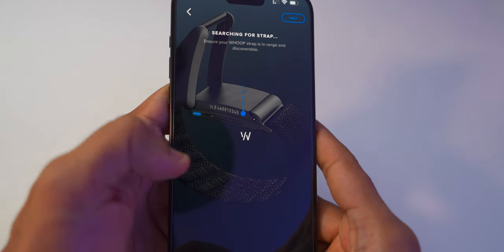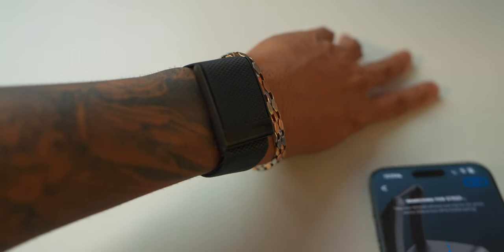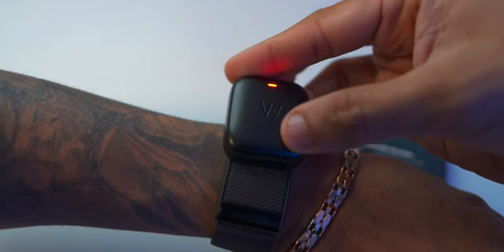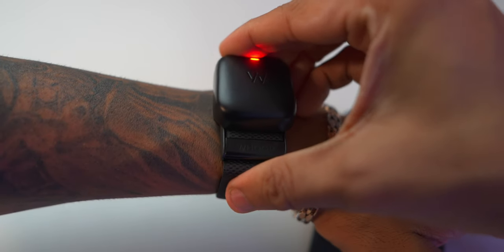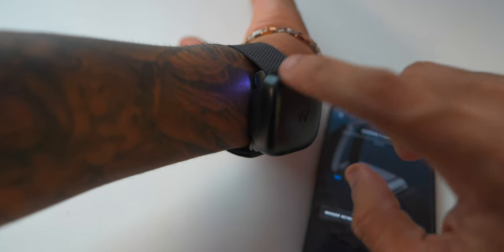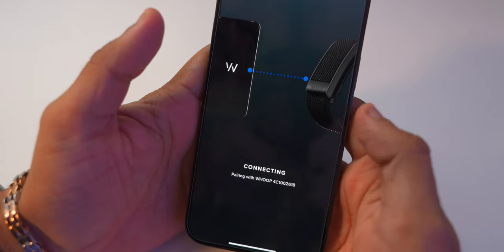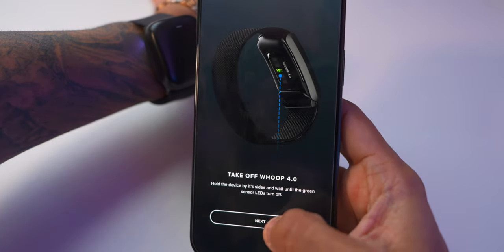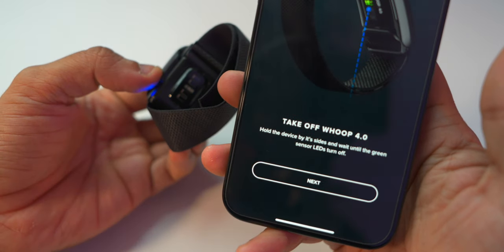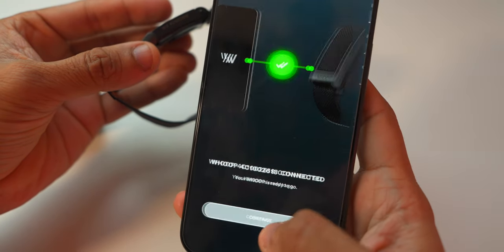The app is now searching for the strap — looking for a blue light indicator. We don't have the blue light yet since it's not charged. We put the battery pack on top to start charging. Now it shows red, meaning it's not charged. We proceed with the setup anyway. After following the steps — holding the device by its sides, waiting until the green sensor LED turns off, then tapping continuously — finally the device is connected. Continue.